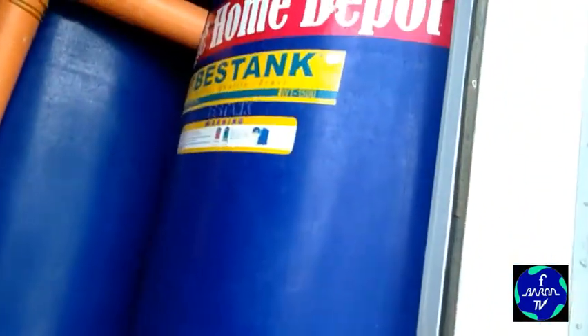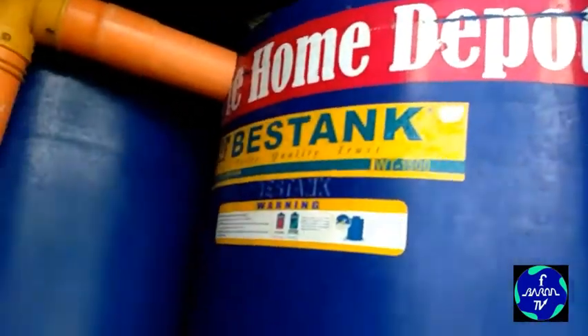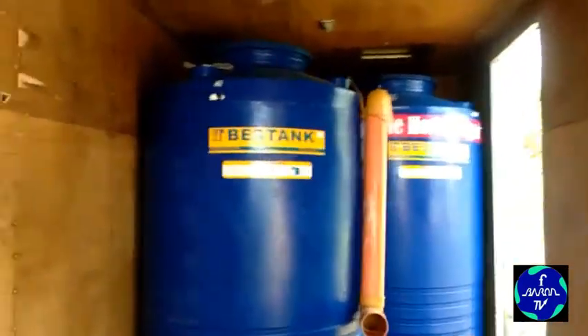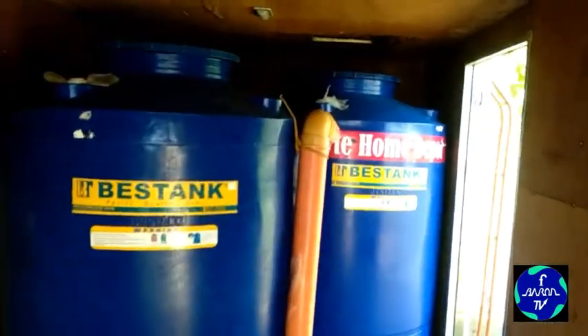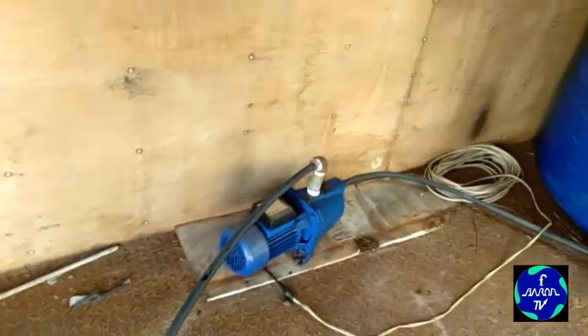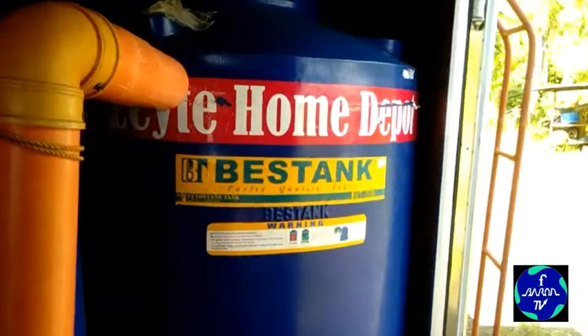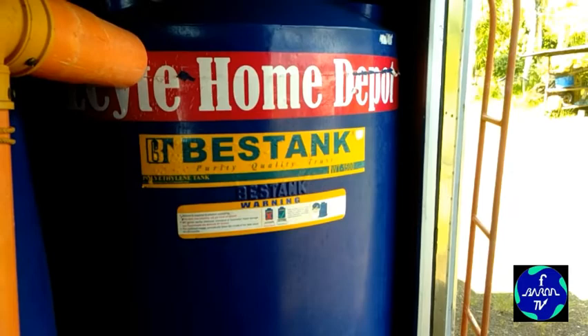Pero bibili muna tayo ng tubig. Ito yung gagamitin natin na truck — bibili tayo ng tubig, may dalawang tank ito. Bawat isang tank ay 1,500 liters, kaya may 3,000 liters tayo na dibilhin. Kaya samahan niyo ako.